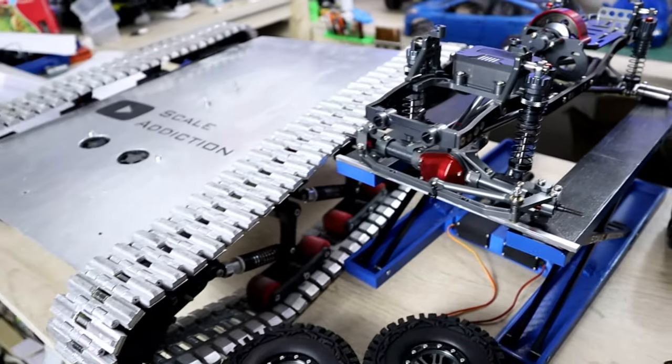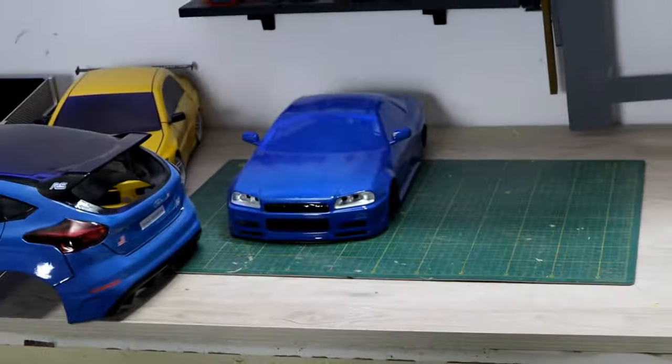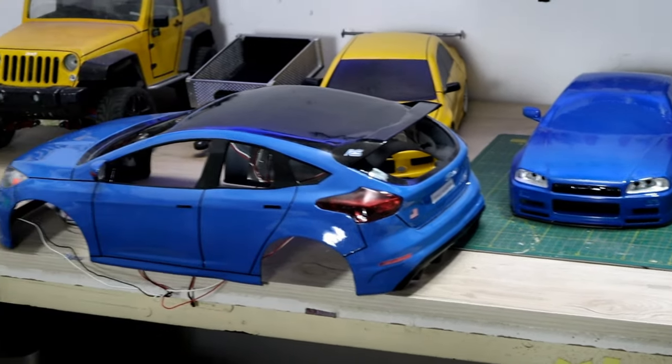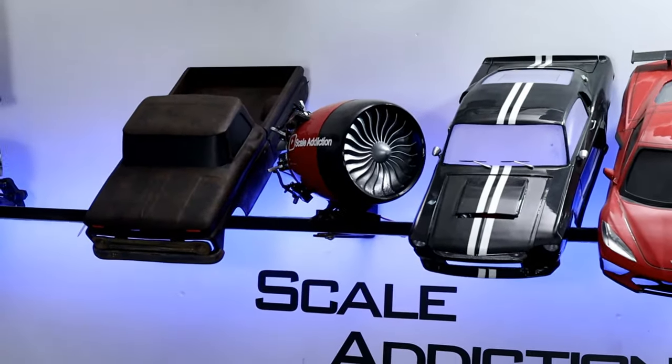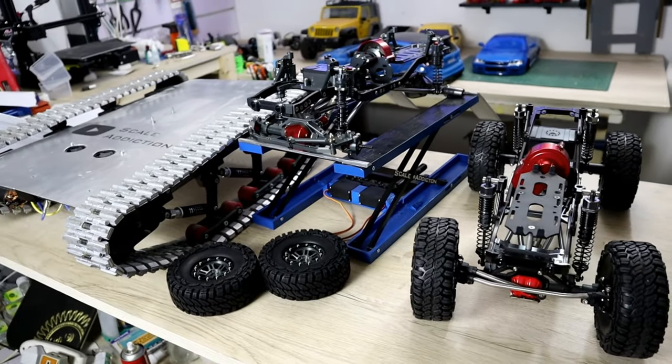So what do you guys think? What body should I design for these chassis, and which video do you wanna see first? Let me know in the comment section below. As always, thanks for tuning in — like and subscribe if you haven't already, and I will see you in the next one. Bye for now.